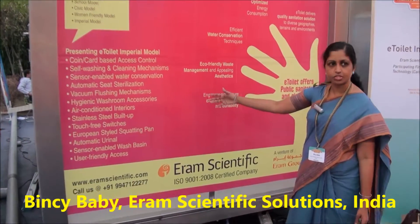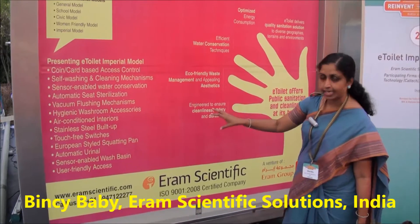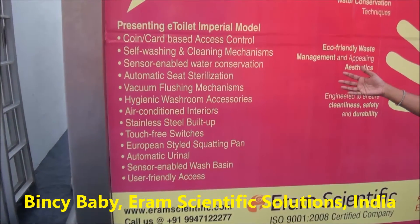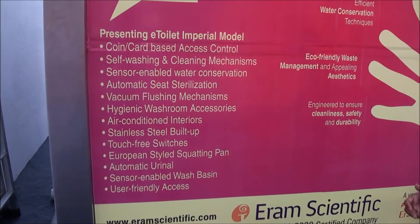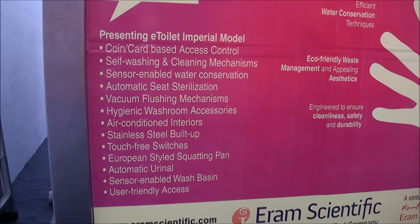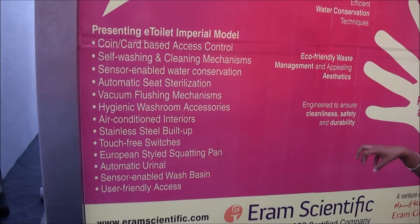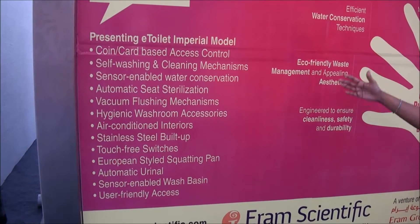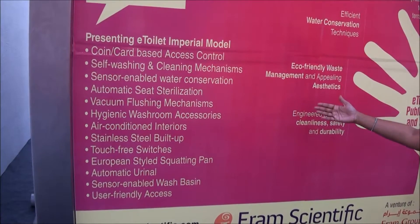This is our latest research prototype developed as part of the foundation's grant. We have integrated five mechanisms — research components — into it. There is a self-washing and cleaning mechanism, a self water conservation mechanism, and an automatic closet disinfection system. It goes inside a chamber, disinfects the seat of the toilet, and gets back ready for the next user. These are components identified for further improving public toilets across India. The good thing is that they are all modular — you can retrofit into any existing toilet or have all of them together in one single toilet, as we did here as an imperial high-end model.